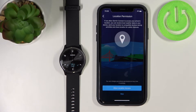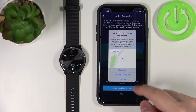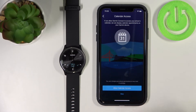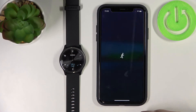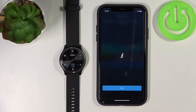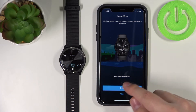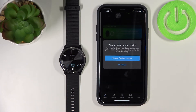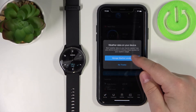Here we can allow location permission for the app — tap Allow Location if you want to, or Skip if you don't. I'll tap Allow and then Allow While Using the App. Here we can allow calendar access — again you can skip it or allow it. Then tap Sync Now and Finish. Here we have a tutorial on how to use the watch — you can tap Next to go through it or tap Skip. Now we can manage the weather data and set up the location from which the watch will show you the weather.